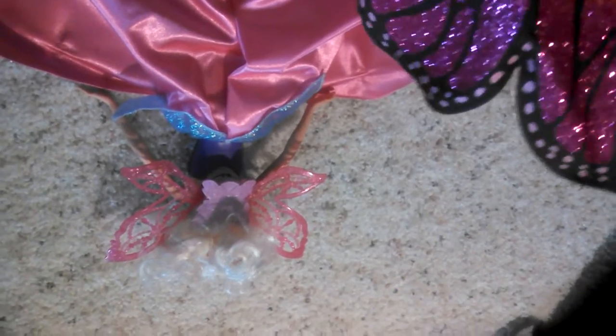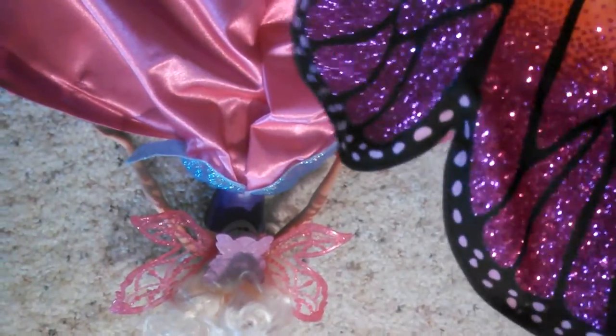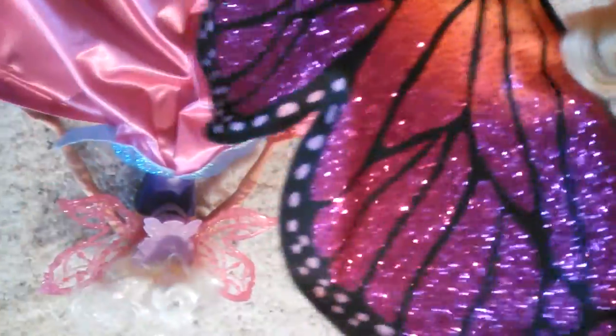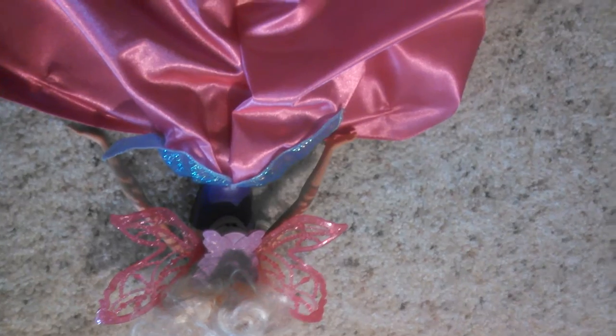We got these at Target. I have some videos that I'm going to be uploading: a collection review on Barbie and the Mermaid Tail and Barbie and the Mermaid Tail 2, featuring my two Kylie dolls as well, and a room tour, and then the actual review of Barbie and the Mermaid Tail and Barbie and the Mermaid Tail 2. Since they're sequels, they're going to be put together.